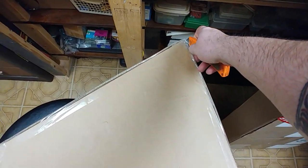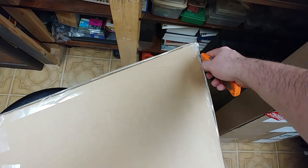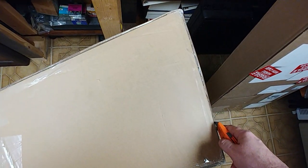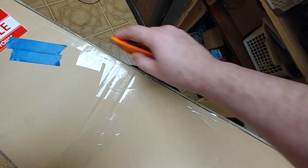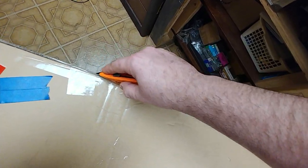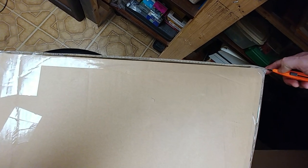All right, so let's get this thing opened up. I don't know what kind of tape they used on here but the blade's not really cutting it too well. I'm left-handed, I'm holding the camera with my left hand, on a swivel chair — a little bit of a pain. The packing tape is thicker than normal packing tape, and it doesn't look like they used multiple layers.